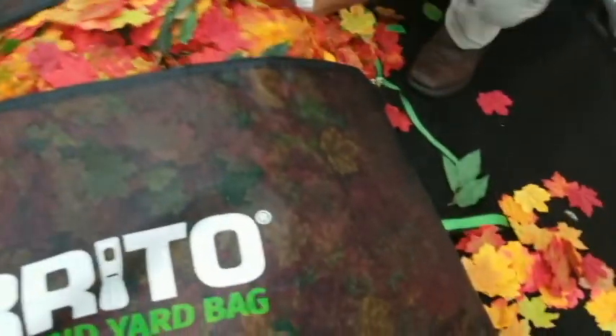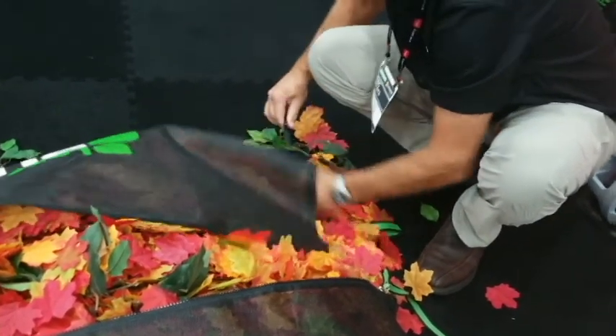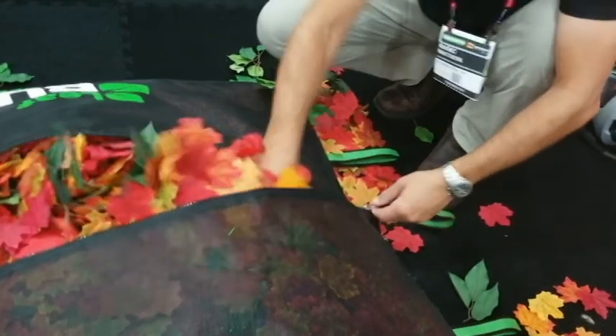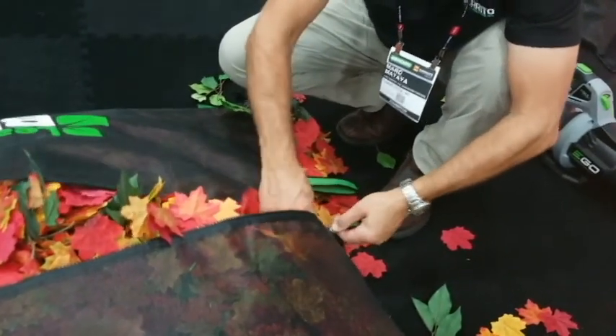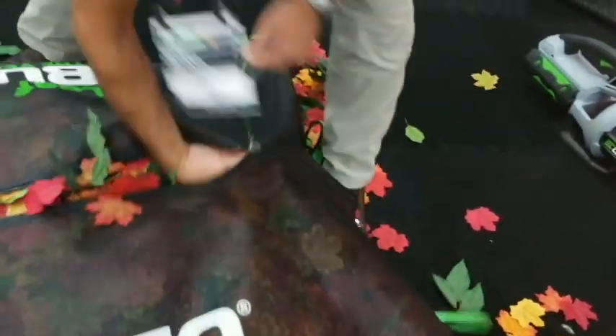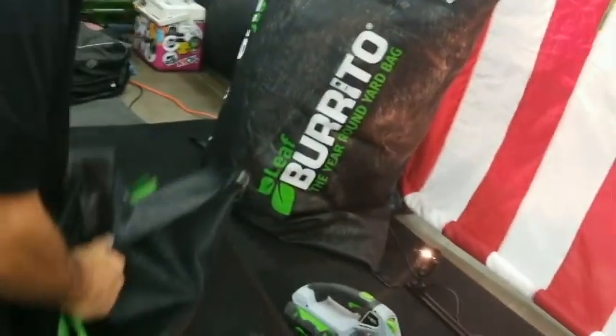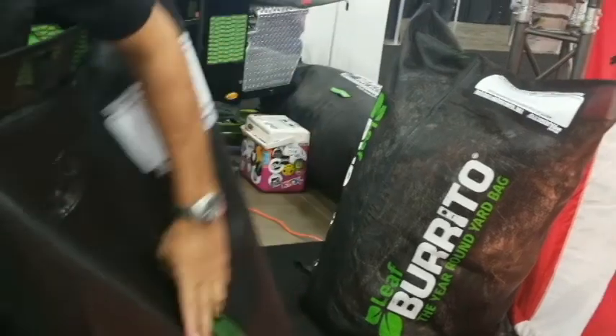And then it also stands up — that's the other thing. You fill it, and then the secret is to put some in, and now you get all this extra room. You can start squishing it, kneel on it, and then you can keep repeating, and you can put a ridiculous amount in there.